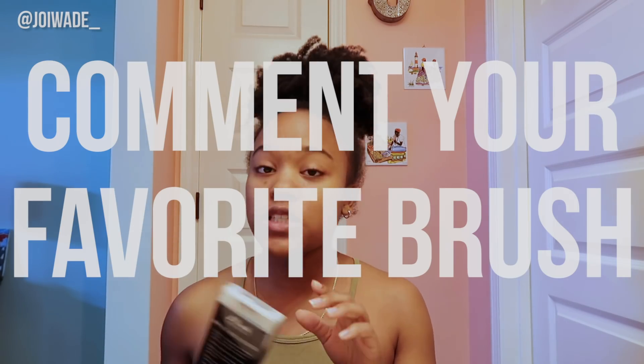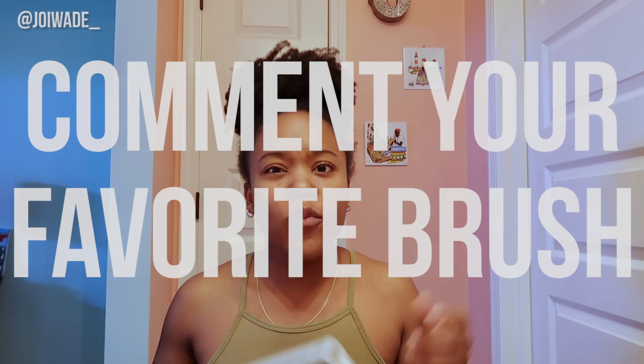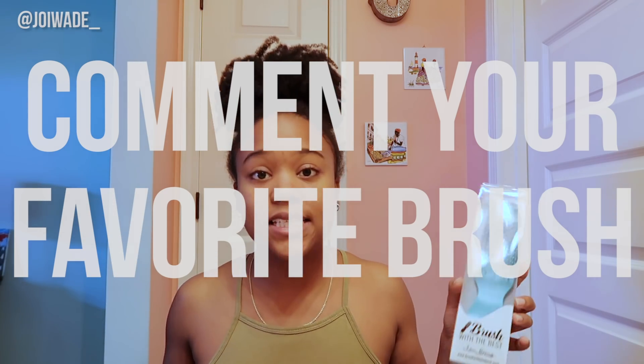If you have a favorite brush, comment down below what you use to detangle your hair, and what product helps you detangle best. The product does matter when you're detangling. I like to detangle my hair when I have a deep conditioner or a conditioner in.